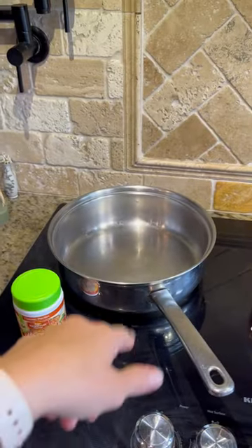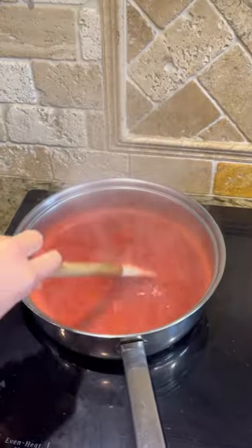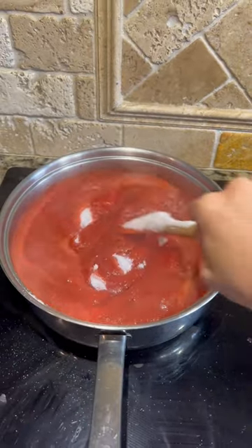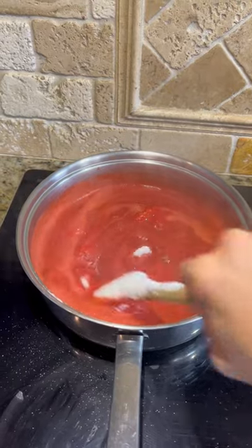Now put your strawberries and the pectin in a saucepan and bring it to a boil. We're boiling so now I'm going to add in the sugar. Now mix until dissolved, bring it back to a boil and then allow it to boil for one full minute.